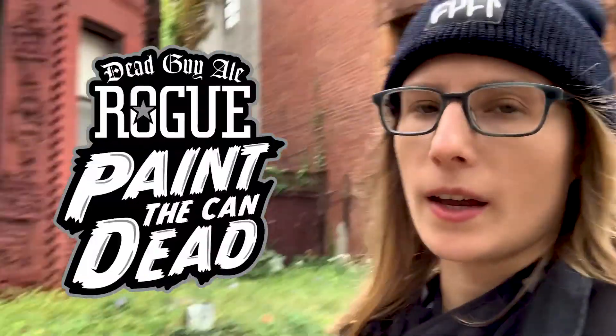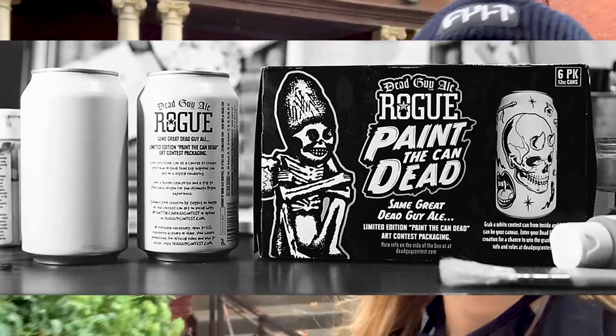I'm entering Rogue Elle's Paint the Can Dead contest and first I need to go find my canvas, which is a beer can. I'm hoping I can find it at one of these delis in Brooklyn, because if not, I don't know what I'm gonna do.